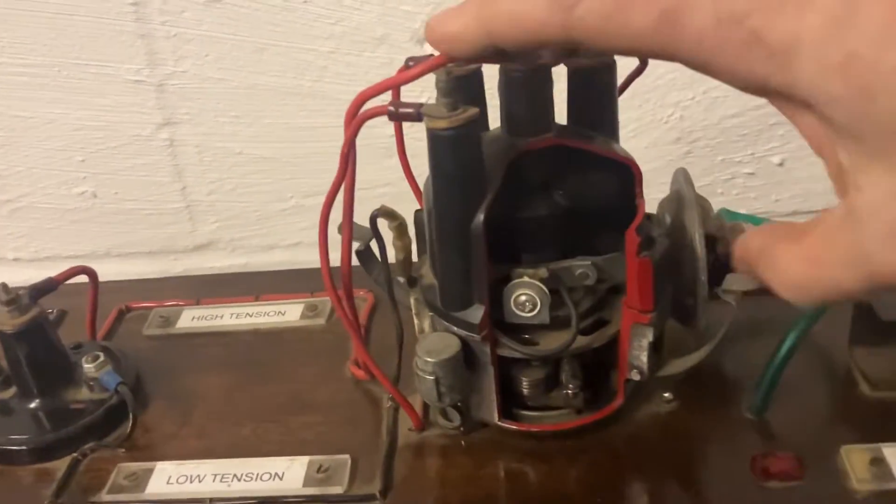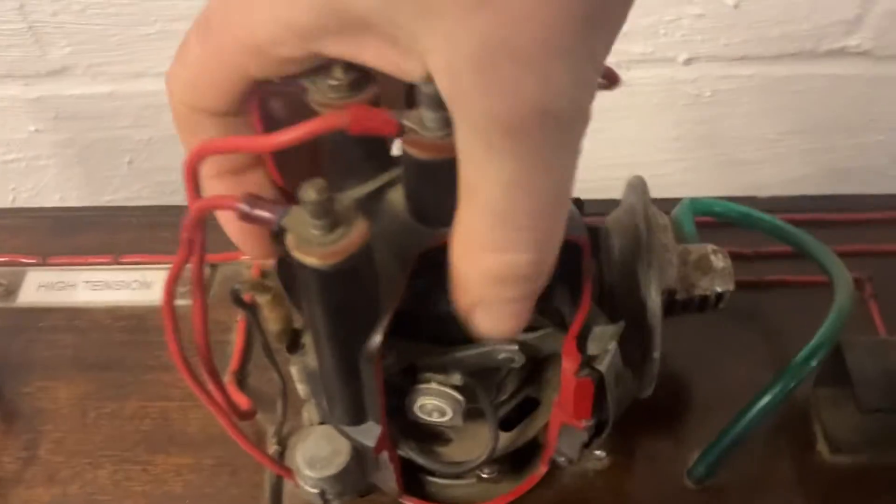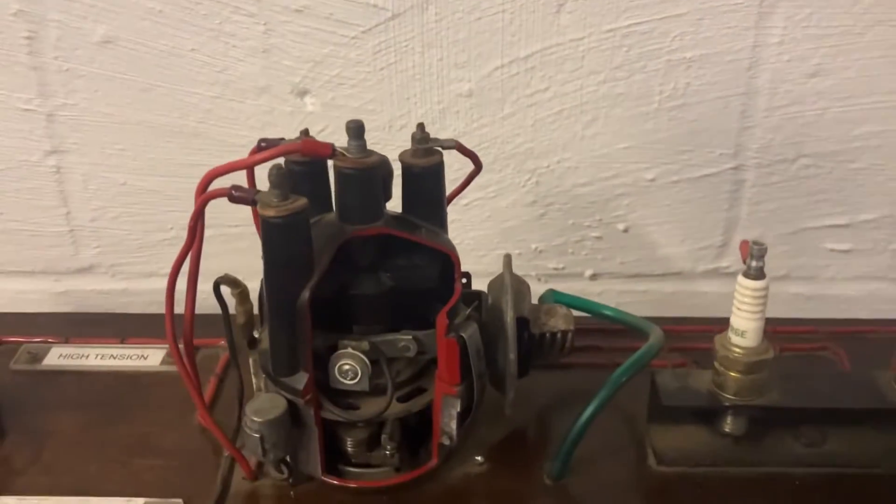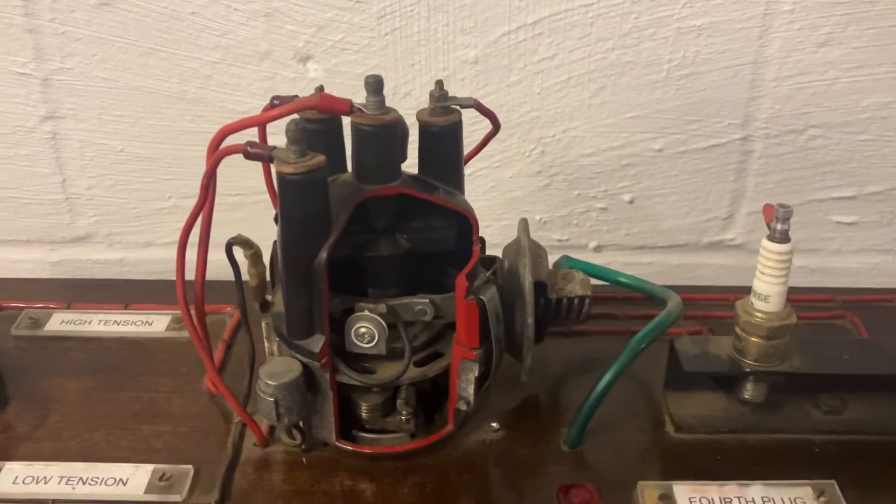Let's pop that back on. So within the distributor, obviously the faster the engine spins the faster the distributor spins, which in theory is great.